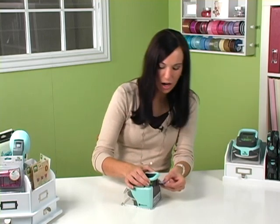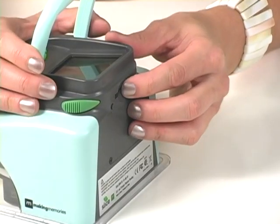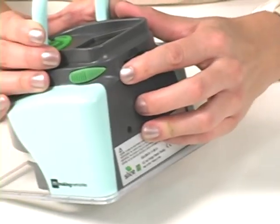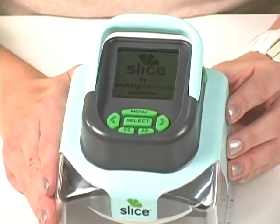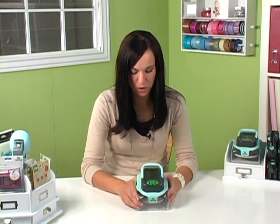I have an MS Plus design card that I'm going to insert into my Slice, then I'm going to turn the power button on. From there, you'll see the Slice menu, which you will push select.